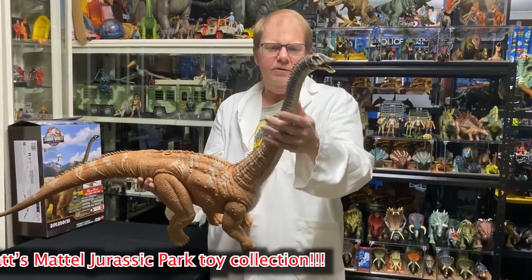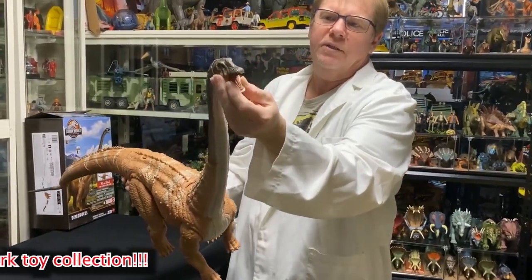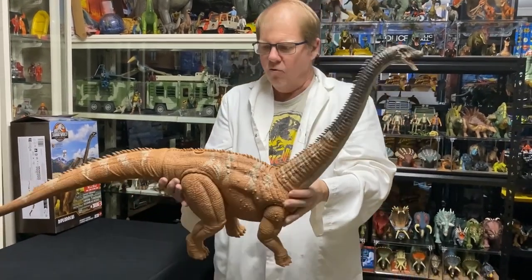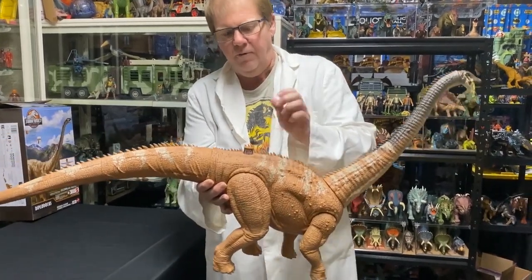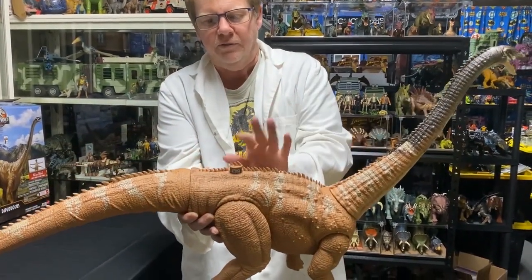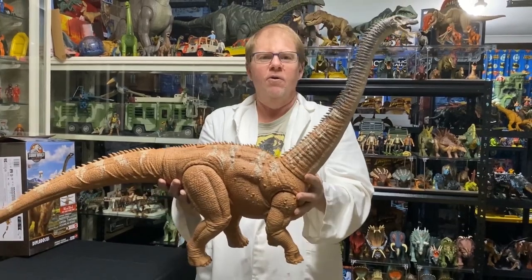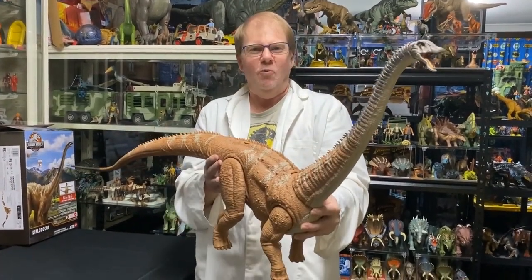Same with the neck — the neck turns up here, the mouth is articulated, and the head turns. Really nice stuff again from Mattel. And of course they come with the scan code that you can scan with your phone. Nicely hidden too, with the spines. That is absolutely lovely — another great dinosaur to start off our Jurassic week.